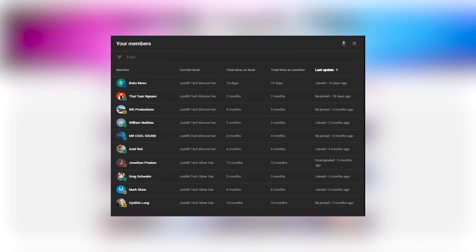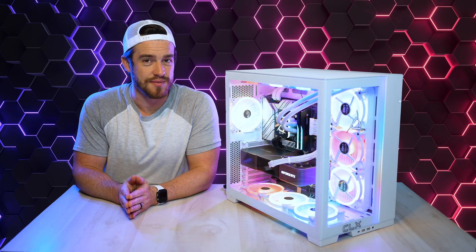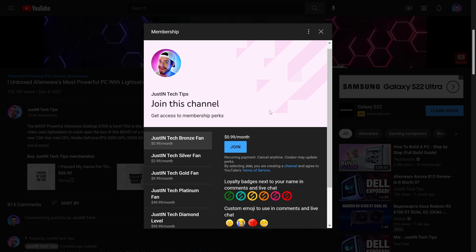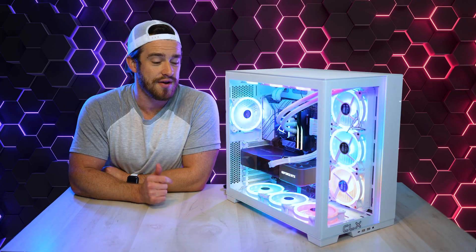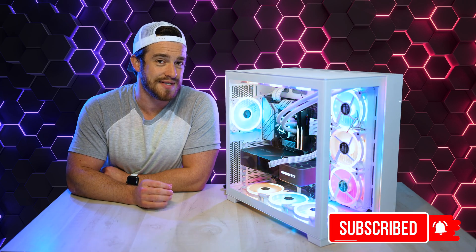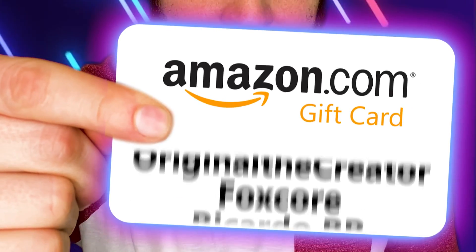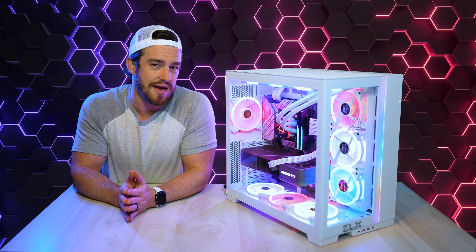I'd also like to thank all of my members for their monthly support of this channel — I really appreciate you guys, every little bit helps. If you'd like to see your name on all of my videos as well as other perks, please consider becoming a channel member by clicking on the join button below. Every week I do a giveaway that randomly selects someone who's interacted with this channel or filled out the form in the description — so make sure to like, comment, and subscribe with notifications turned on. And the winner for this week is Twisted Charlie TV. Thanks for watching, I love you guys, God bless.